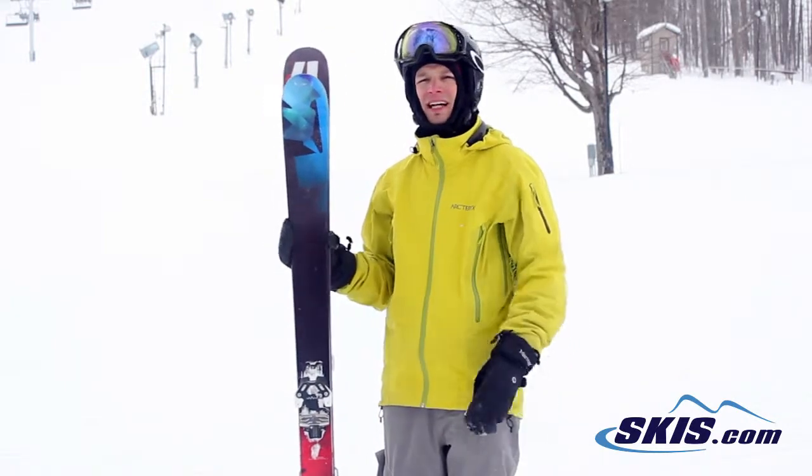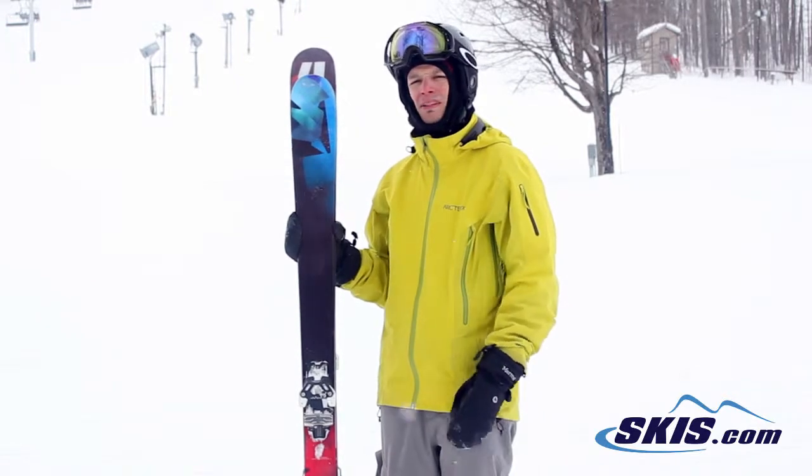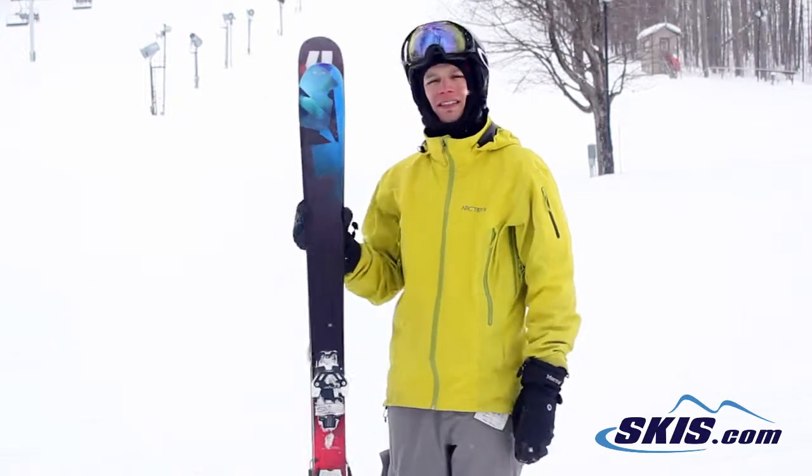So if you're looking for a pretty nice little park ski that's not that expensive but still has some quality, the El Rey is the right ski for you.